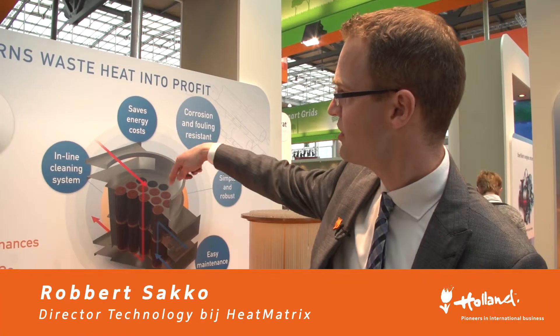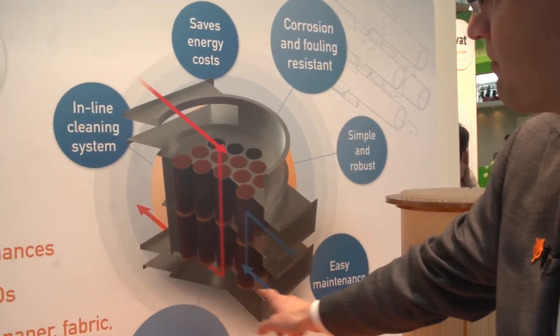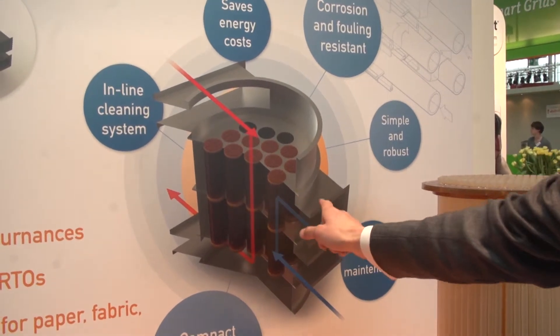Now what you see over here is how the heat exchanger works. We have a metal casing, flue gas entering, going through the tubes and then leaving, with the cold combustion air flowing in the opposite direction.